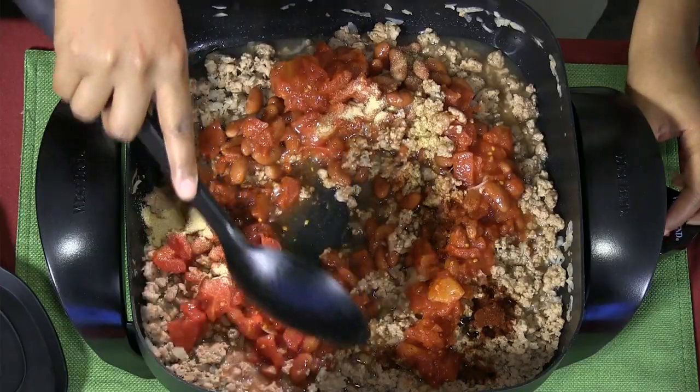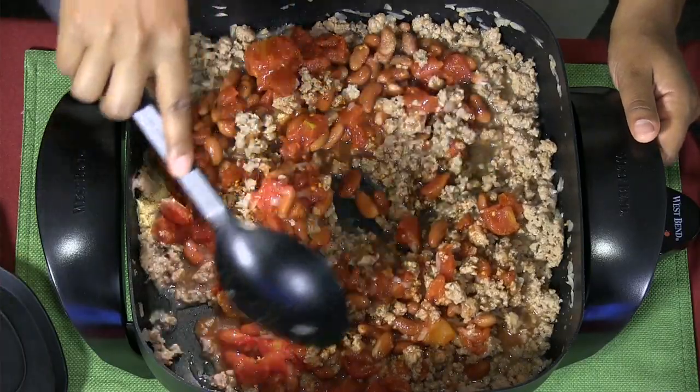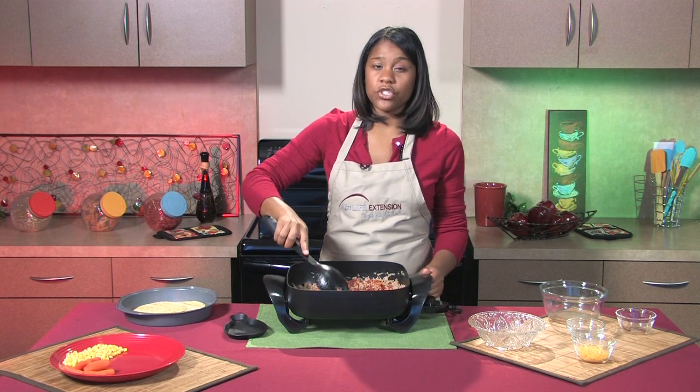Now that I've gotten all my ingredients, I'm just going to mix everything really well. All you really want to do is make sure that everything is heated thoroughly. Since my turkey has already been cooked, I don't have to cook this for more than about two or three minutes.